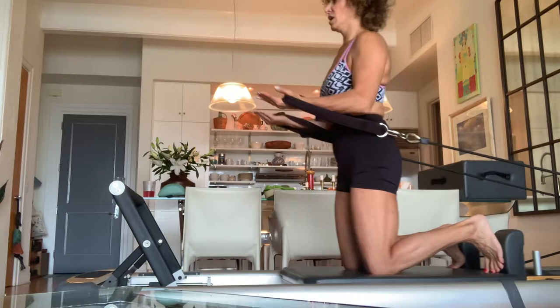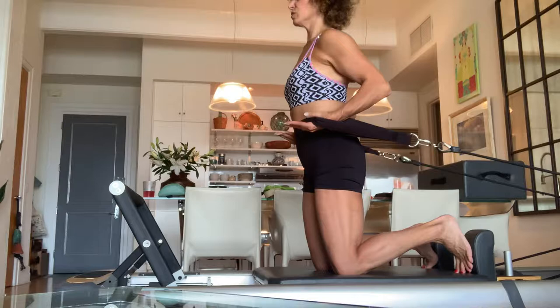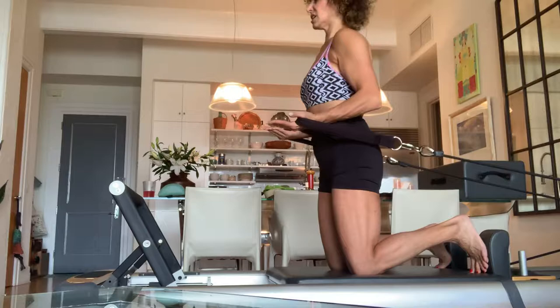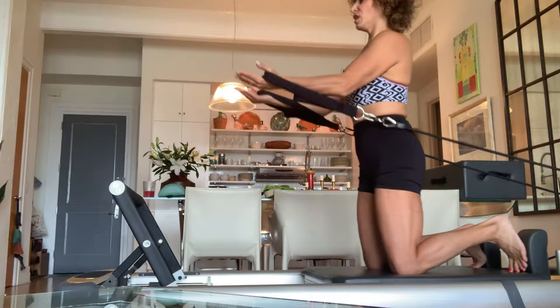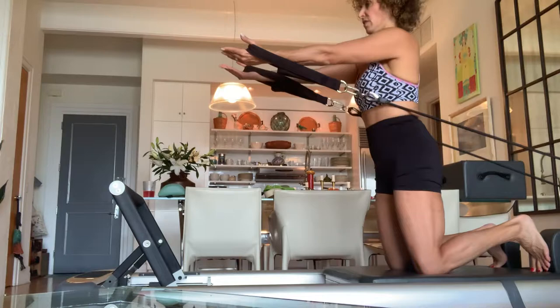Try to stay really wide through your shoulders. The whole goal of working the chest — that's 10, we have five more — is to stay wide through the collarbone. It's really a postural thing. So don't think about working your chest; think about keeping your collarbone wide. And 15.